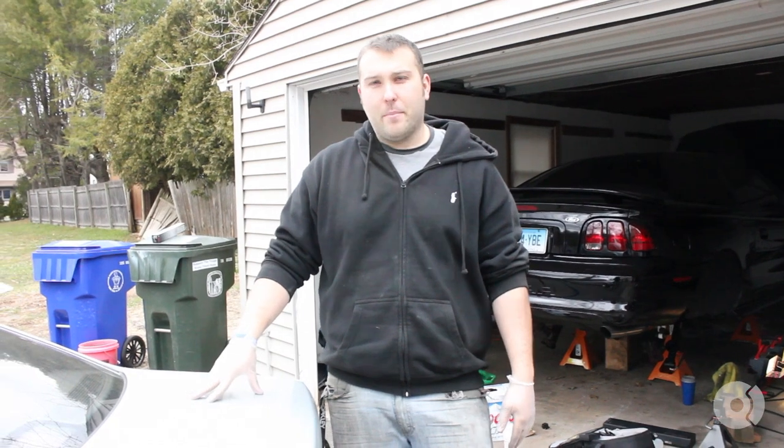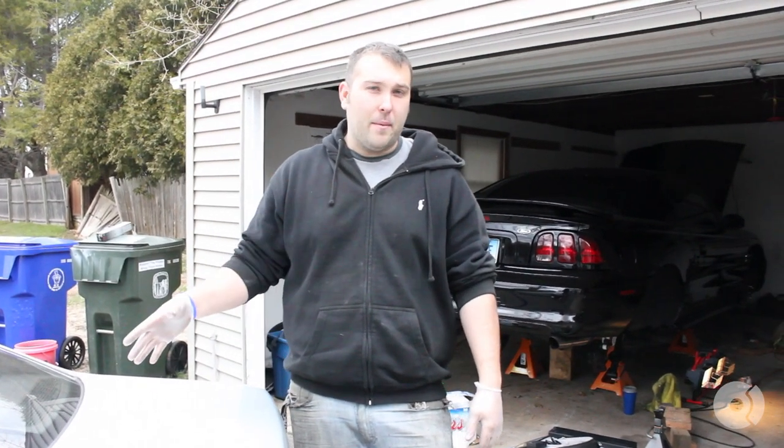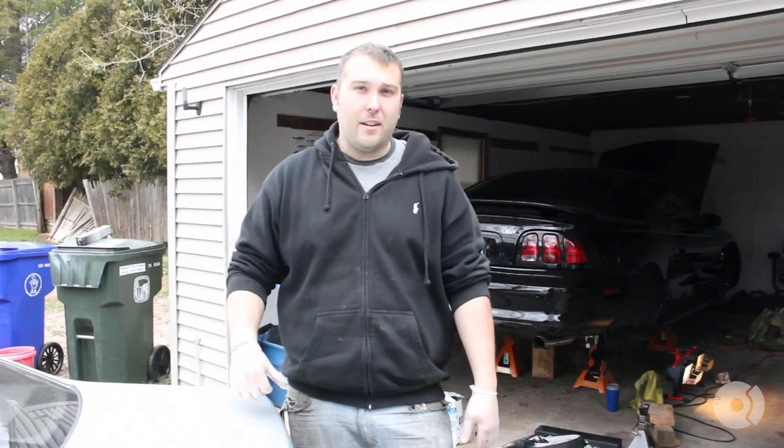Hi, my name is Garrett Foley with FCP and today I'm going to be taking you through the steps on how to replace a fuel pump in a 2000 BMW 528i. The same process would apply for a lot of different BMWs, so follow along with me and I'll show you how to do it.